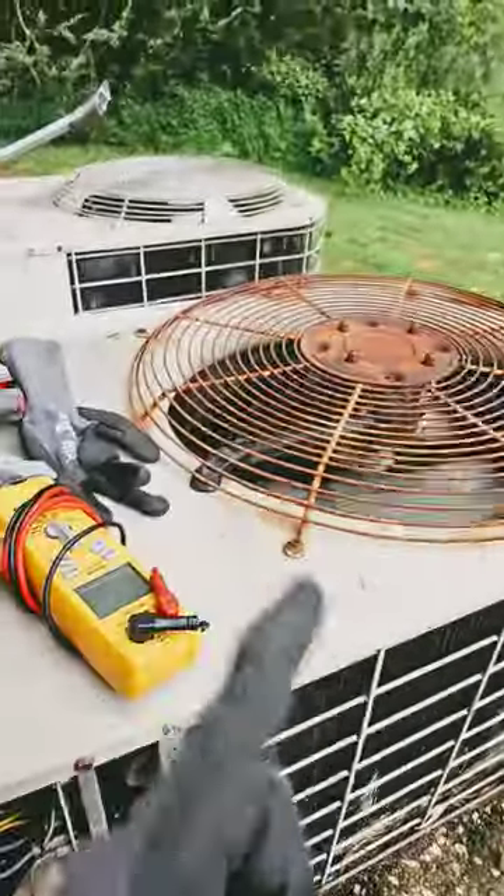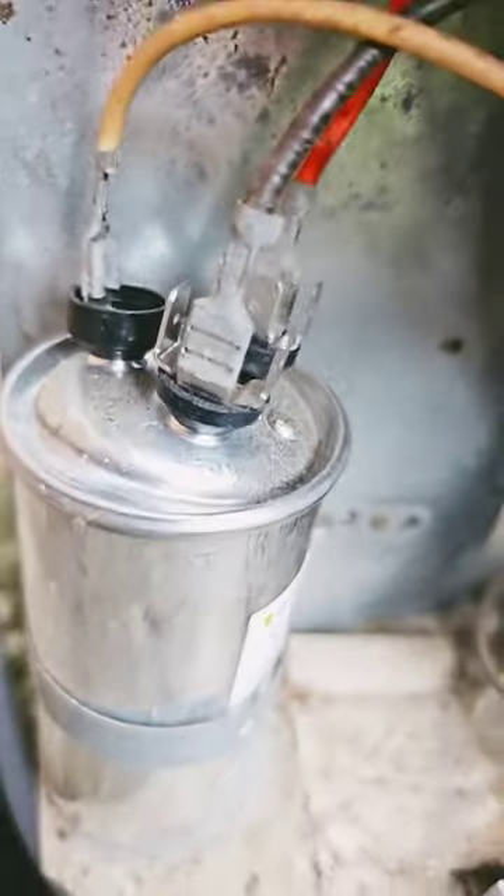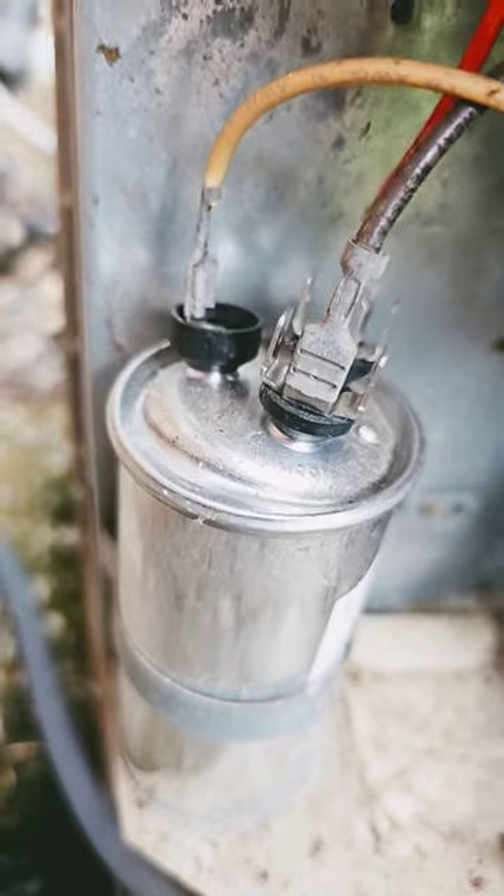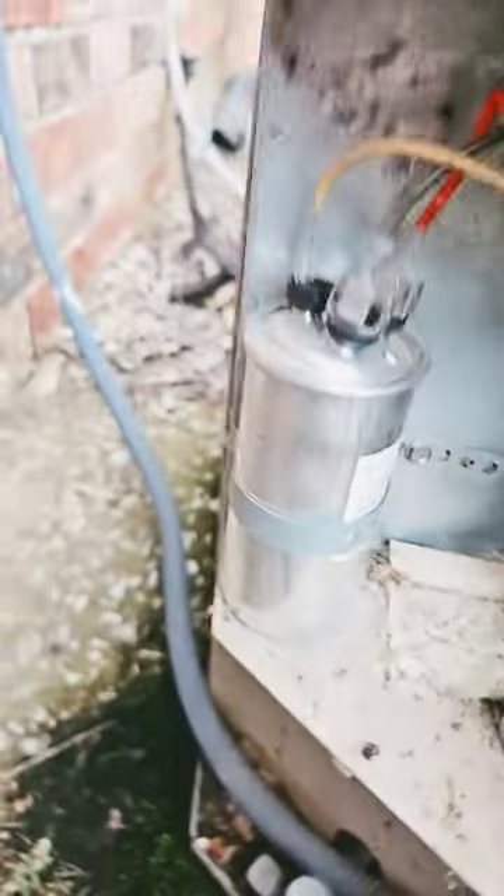Number three, and the most common, is a bad capacitor. In this case, that's what it is. Why? It's not flat on top — it looks like it's exploded. So the capacitor is bad.